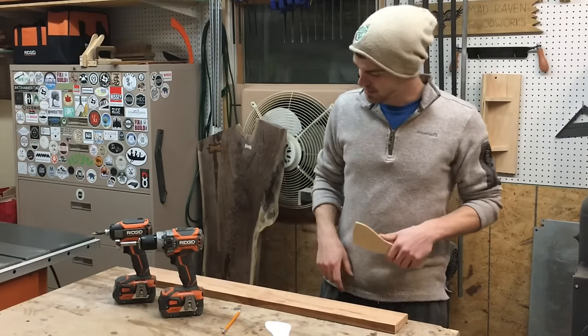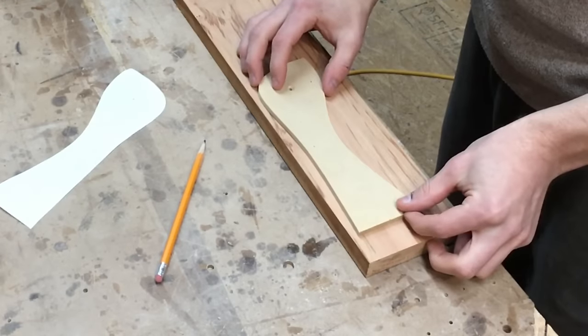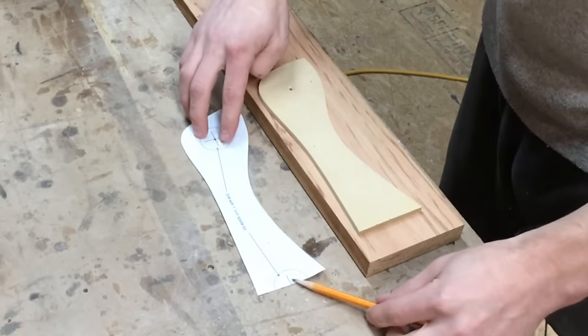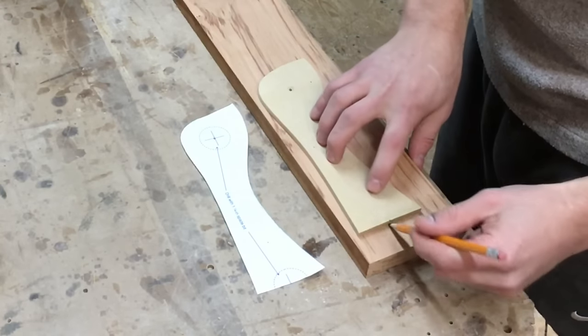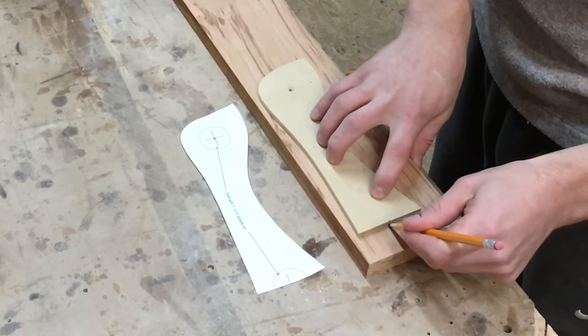First off, we're gonna trace this onto this piece of cherry and get going. We're gonna leave a little at the end because, as you can see on the template, we're gonna use a drill bit to cut that section out, so I'm just gonna make a little mark right there to show me where I need to drill later.